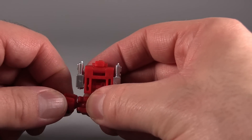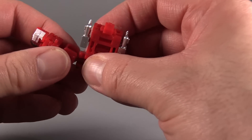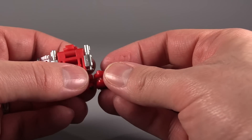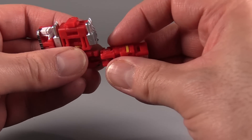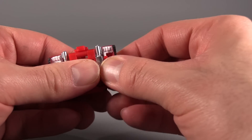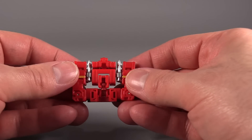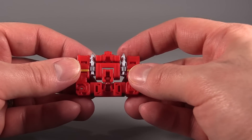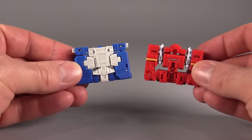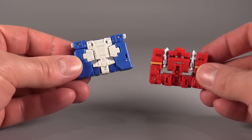Once you figure out a couple of the weird oddities with these little dudes, they are a ton of fun. I really do like them, and I was worried they were going to be too small, but quite frankly even my ham hands aren't having any trouble with them. All right, let's go ahead and get these transformed into their combined mode.